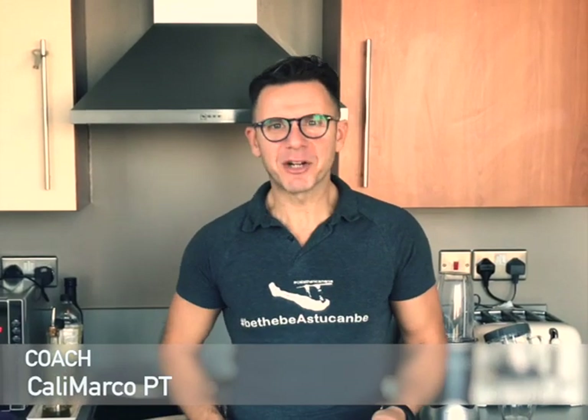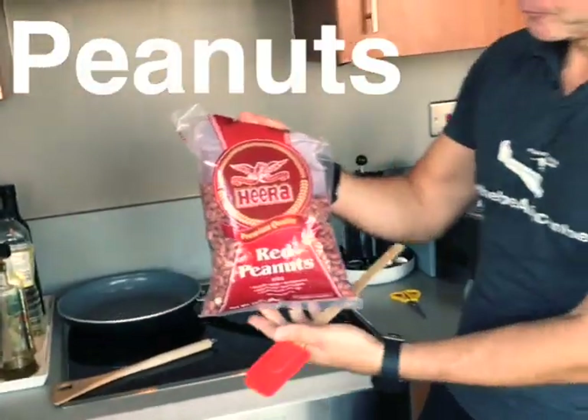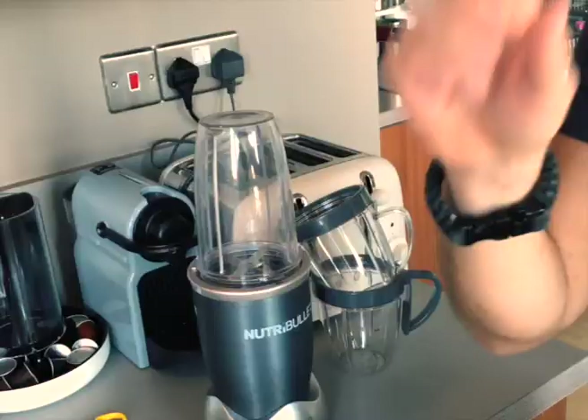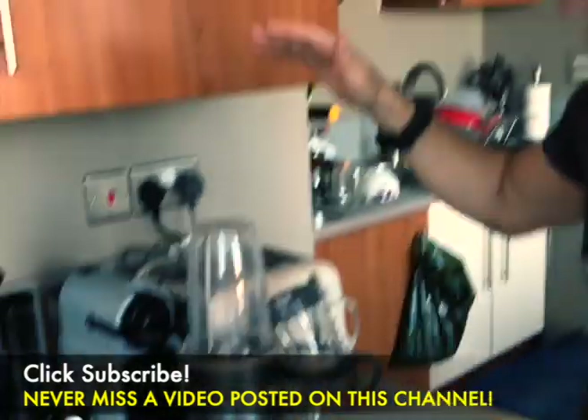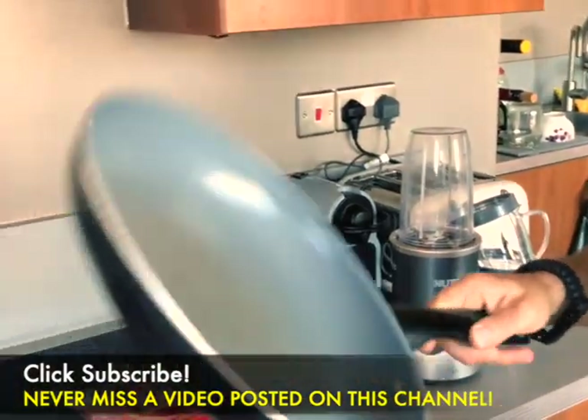Coach Marco, aka Karimarko PT — today I'm not in my gym but I am in my kitchen, because I want to show you how to do the healthiest peanut butter in the world. So what we need: of course peanuts, second thing we need just a blender, third thing just a common frying pan.